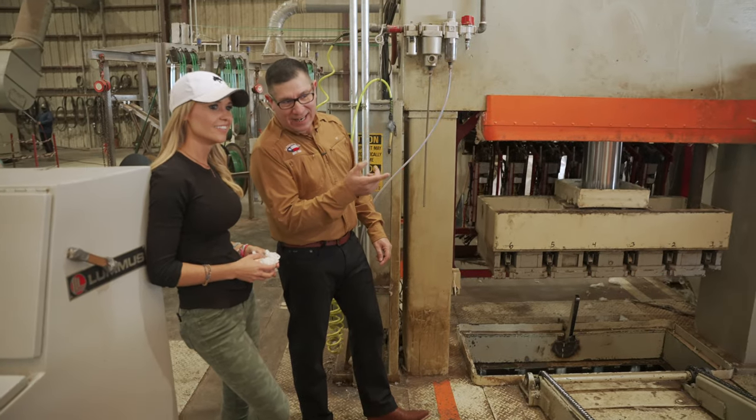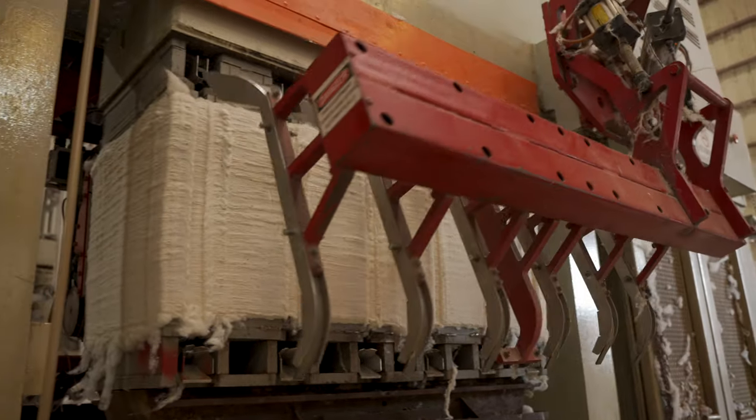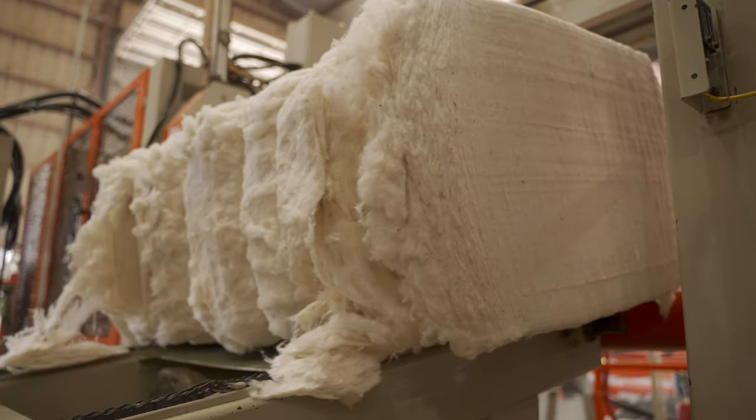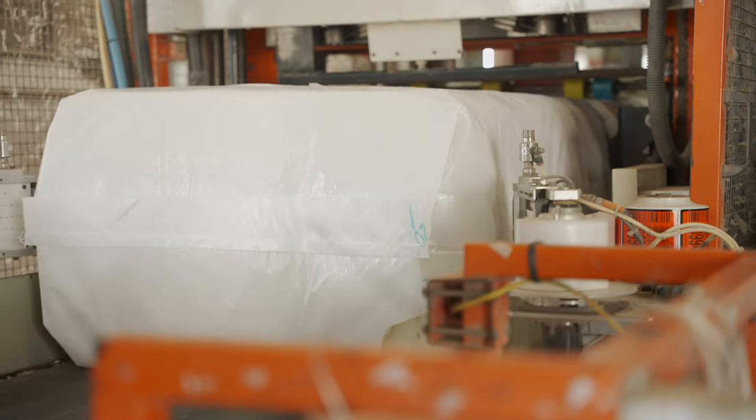After the lint is cleaned and the moisture is taken out, it gets compressed into a bale. A bale — you want it to weigh about 480 pounds. Once it gets pressed, it gets strapped and then we get it bagged, tagged, and sent to the warehouse.